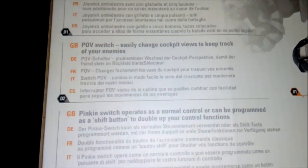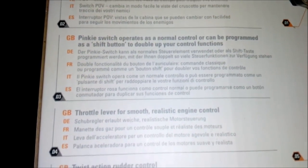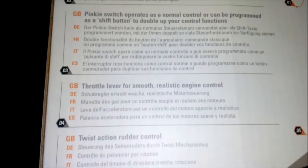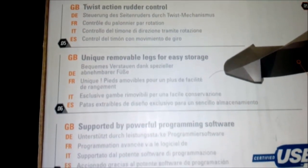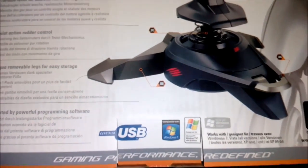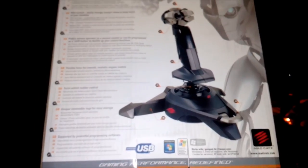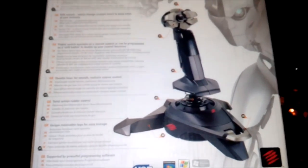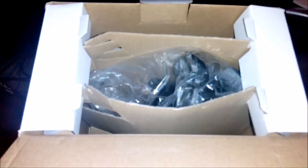POV switch to easily change cockpit views to keep track of your enemies. Pinky switch operates as a normal control or can be programmed as a shift button to double up your control functions. Throttle lever for smooth realistic engine control, twist action rudder control, unique removable legs for easy storage, supported by powerful programming software. USB stick from MadCatz — you got the MadCatz logo there. This is Saitek technology that was acquired by MadCatz some time ago.